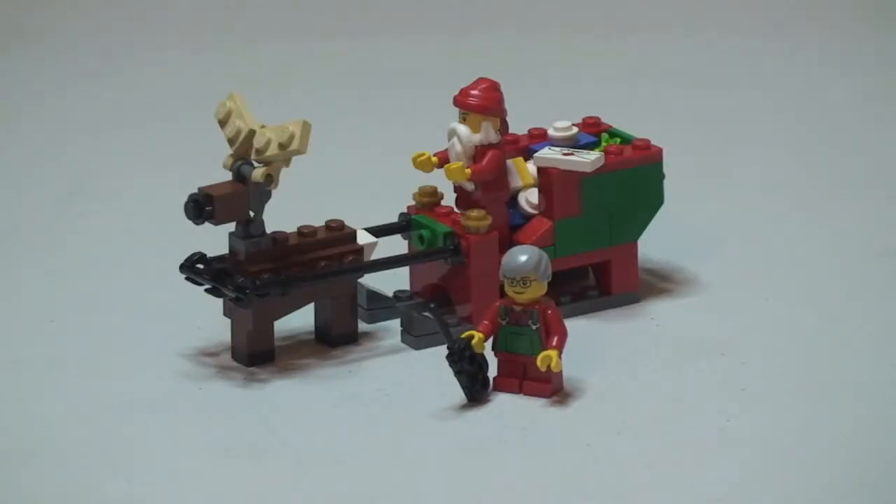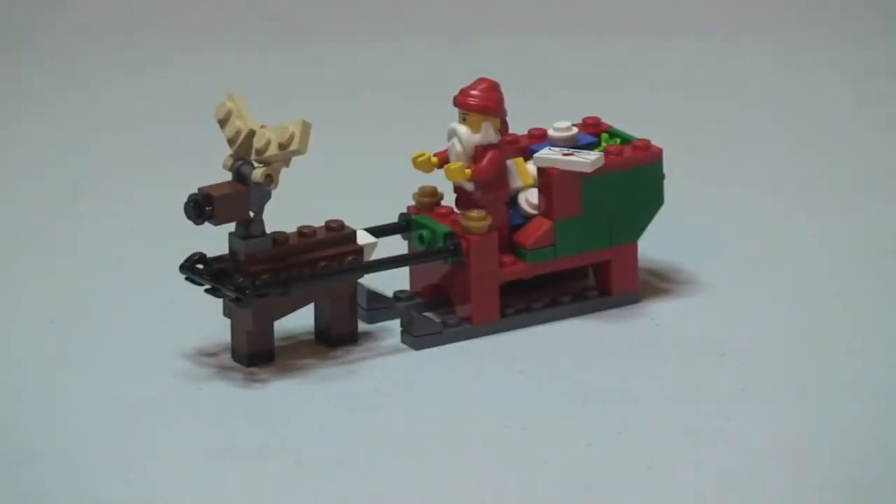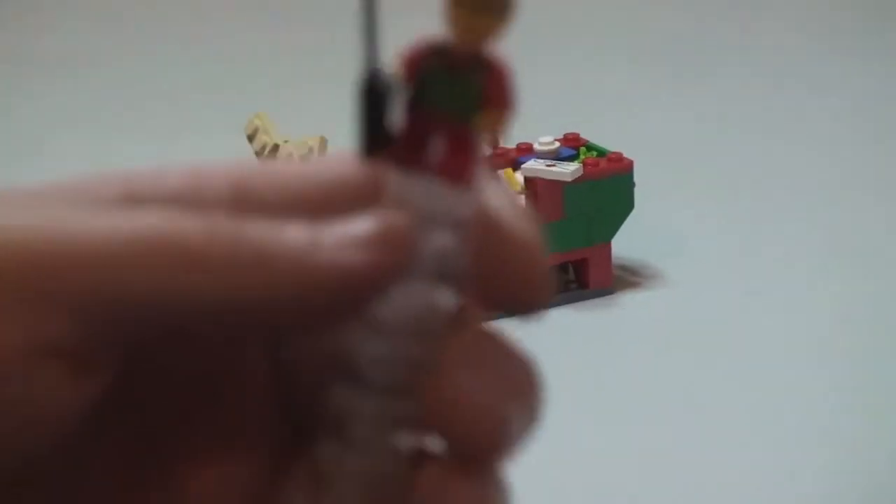Okay, hope you enjoyed that build. There we go — that's Santa's Sleigh all built, as you can see in front of you there. So we're just going to do a quick review of the set itself. We'll start off with the elf, so this is obviously Santa's little helper.